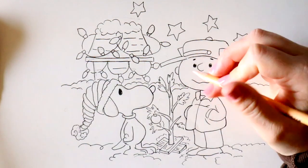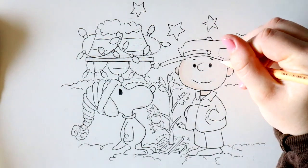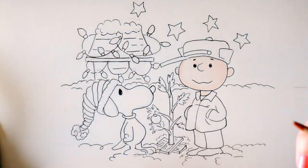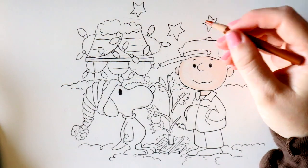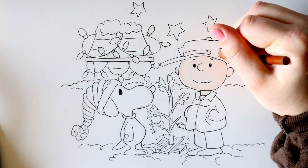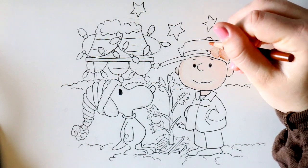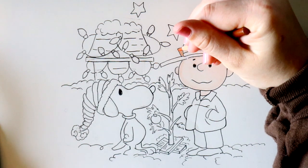I'm going to start with Charlie first and I'm going to use my Prismacolor pencils. I'll start off with a light peach and go ahead and just color in his face. Next I'm going to take this ochre brown and color in Charlie's hat. I'm doing a really light technique, just going around and lightly coloring it in circular motions to give it a nice light touch.